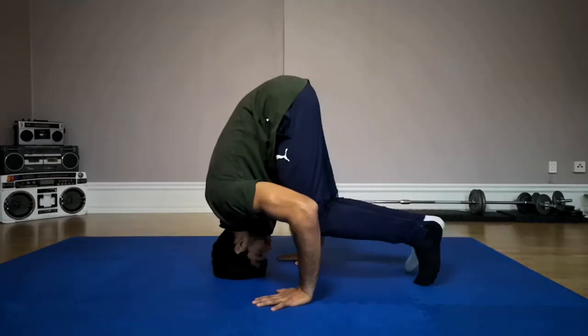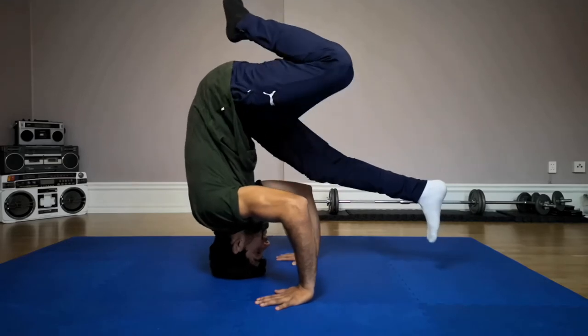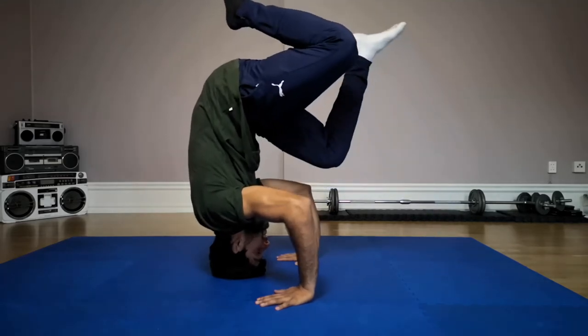And now you are building a headstand — that is basically a headstand when you are standing on your head and two arms, creating a triangle. As you get better at this, you can try to put just one leg up and then maybe the other leg up after you feel really comfortable with this move. So go up, then put one leg up, and then go with the other leg.